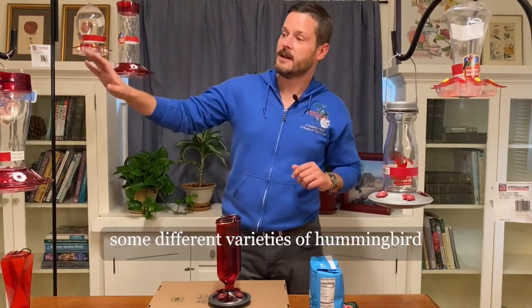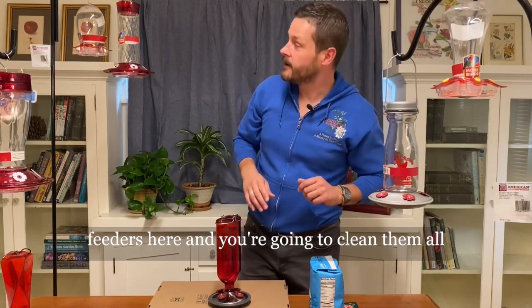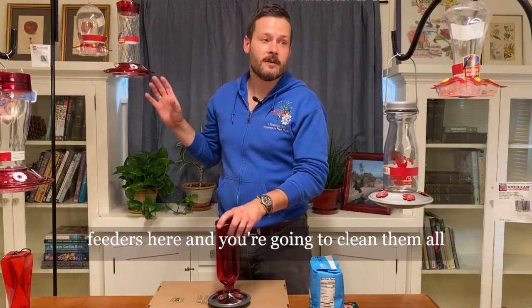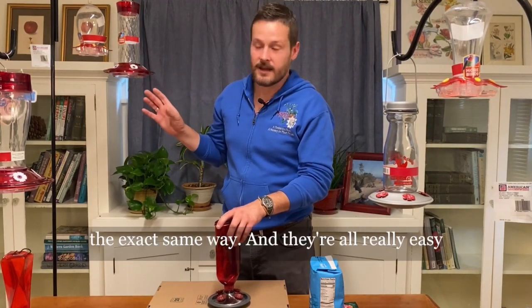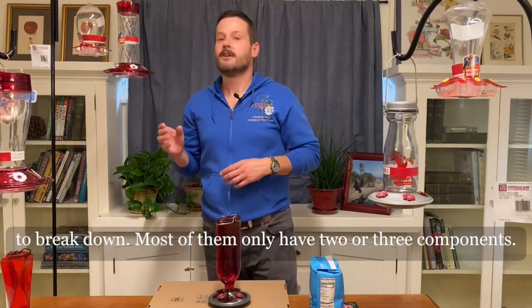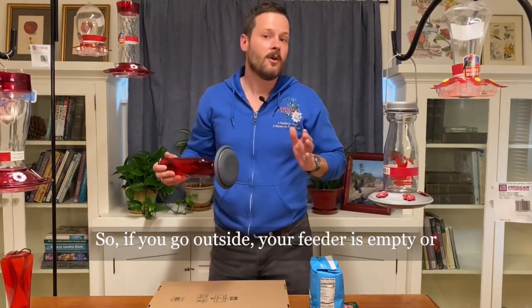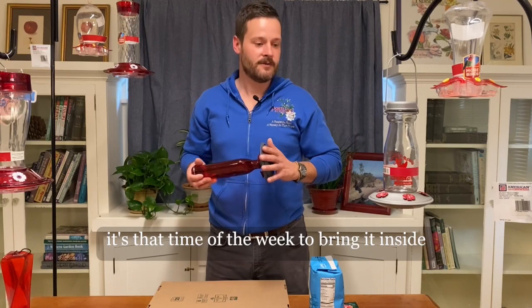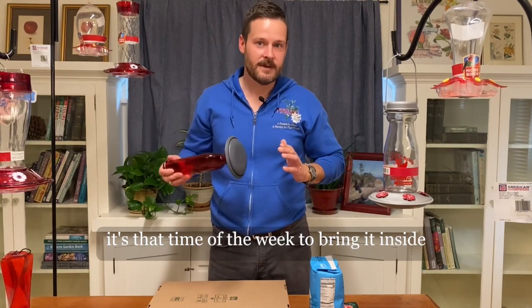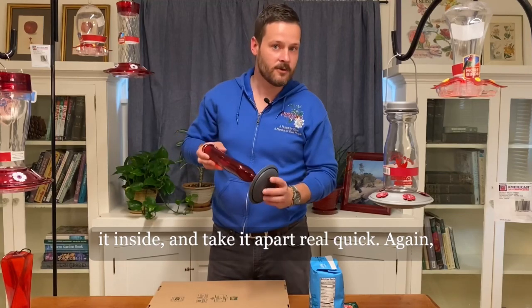You can see some different varieties of hummingbird feeders here. You're going to clean them all the exact same way and they're all really easy to break down. Most of them only have two or three components. If your feeder is empty or it's that time of the week, go out and grab it, bring it inside, and take it apart.